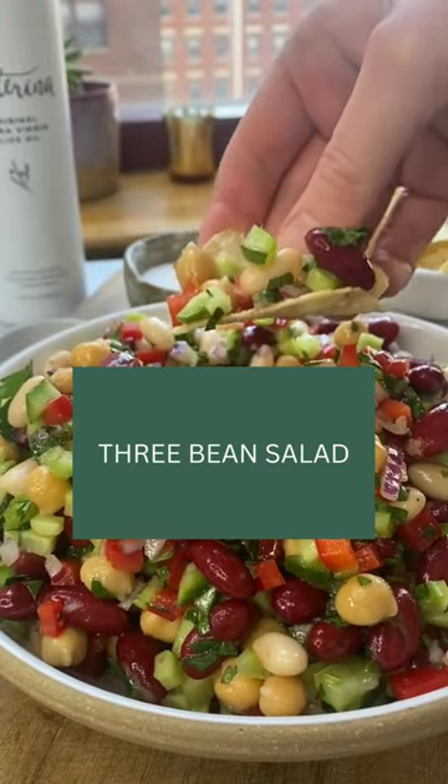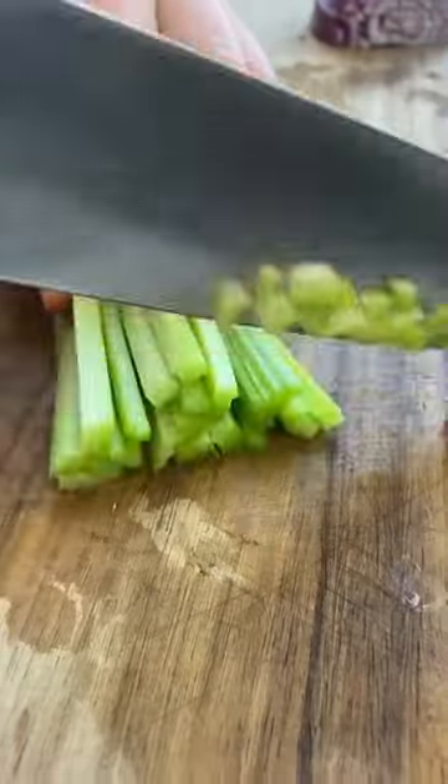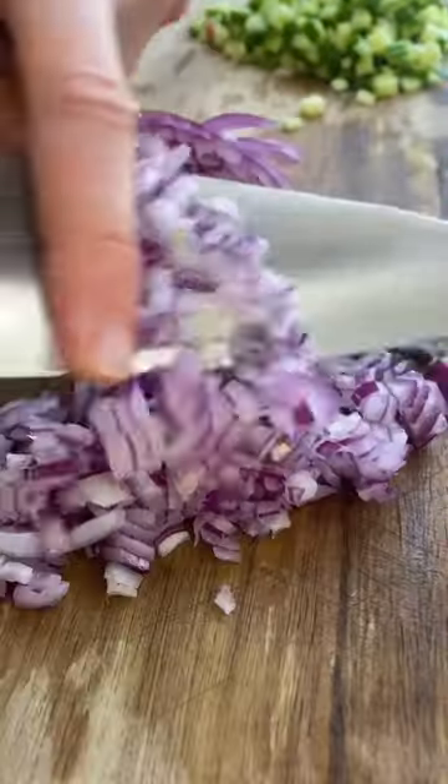Let me show you how to make one of my favorite summer sides. Three bean salad is so simple to make. Start by chopping up red bell pepper, some celery, cucumbers, red onion, and a little bit of parsley.